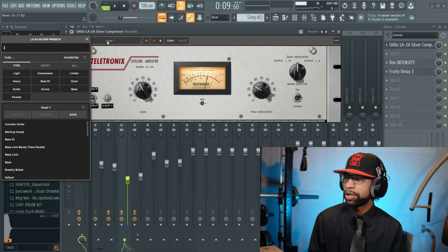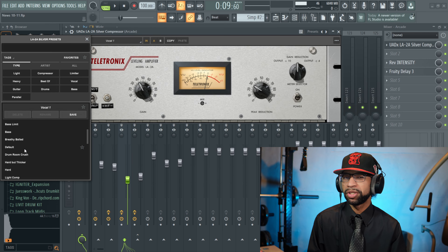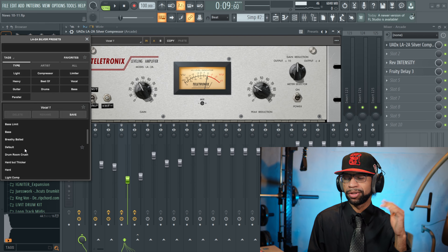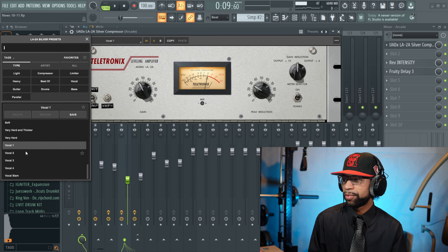You can hear clear as day that it just added so much more volume but it was all clean — it didn't distort the sound or signal at all. With this plugin you're going to get different presets you can use too, for things like acoustic guitars, backing vocals, bass, different drums. I wouldn't necessarily use this on drums that much because if you want your drums to smack, this compressor will actually take them from excellent to just good, so I wouldn't recommend it on drums.